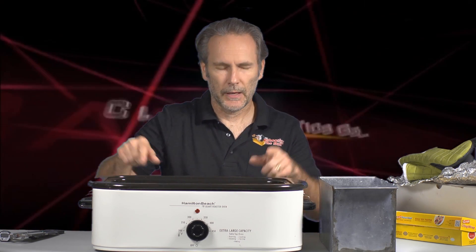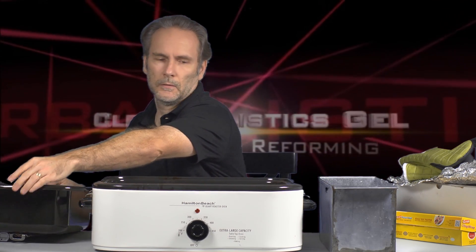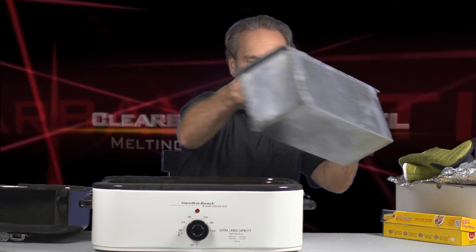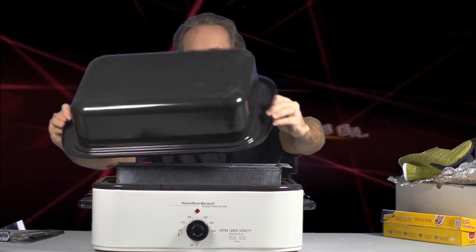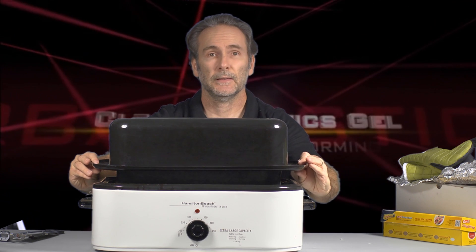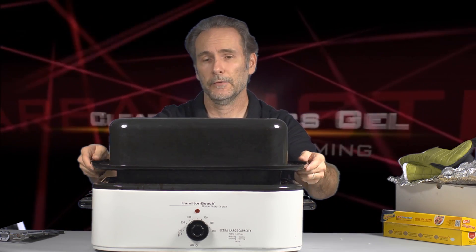One thing I liked about this Hamilton Beach is that it has an inner pan that you can remove. When I put the gel block in, I can just rotate this over and use it as a makeshift lid. It's not perfect because it doesn't fit completely over and seal it in, but it's infinitely better than not having anything.